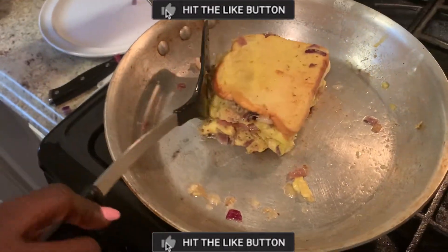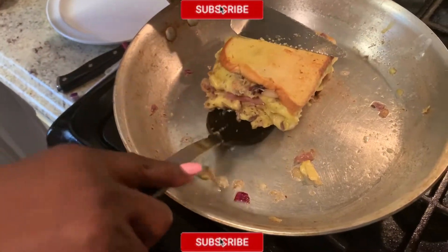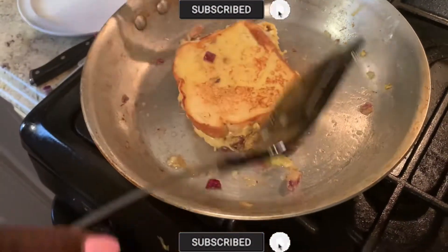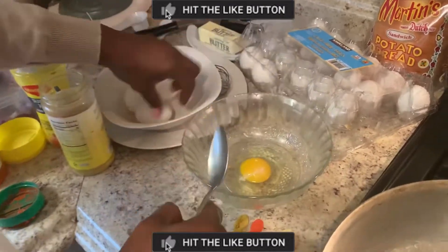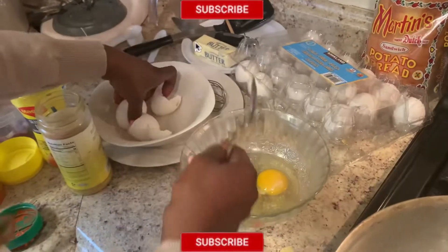You just have to flip it to the other side to make sure that you get a firm toasted egg for your breakfast. The other method is also one I'm going to start now — break three eggs for the second method of making egg toast breakfast.